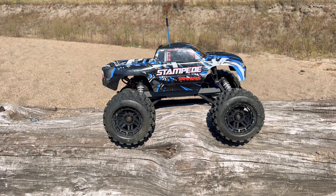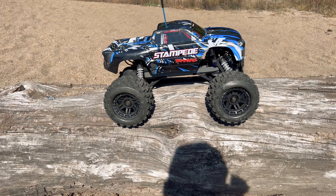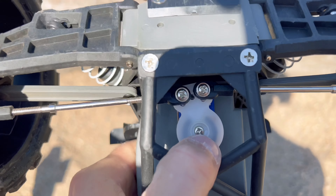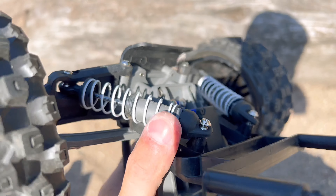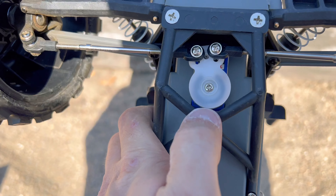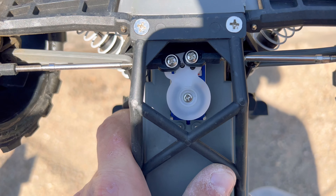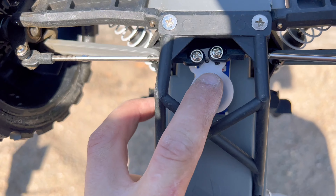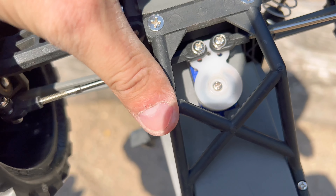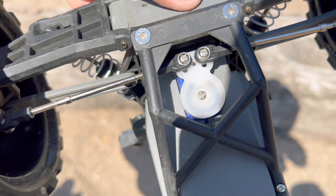In the last video the servo saver spring kept popping out, and on top of that I lost the spring — it fell out of my pocket. My plan was to glue it back together so I had to improvise. I used one of the preload retainers that come with the Stampede, cut the tab piece off the end, and it fit in there nicely. I used a dab of Gorilla Glue and glued it in. Hoping it doesn't fall apart and that the little spring retainer has a little bit of give to it.